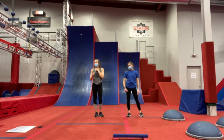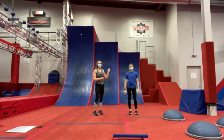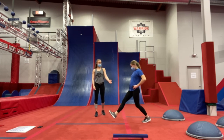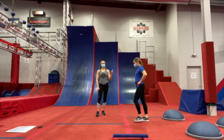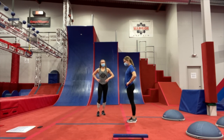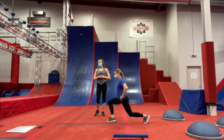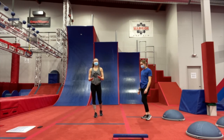Our first exercise is going to help us run up the warped walls, which you can see right behind us. We're going to do lunges. You have a couple of different options: you can do a regular lunge, just like what Ashley's doing here — watch her knee come about an inch from the floor and then she stands right back up. Or if you want a harder version, you're going to go into your jumping lunge, with that knee about an inch from the floor.